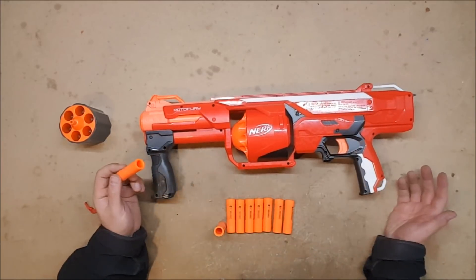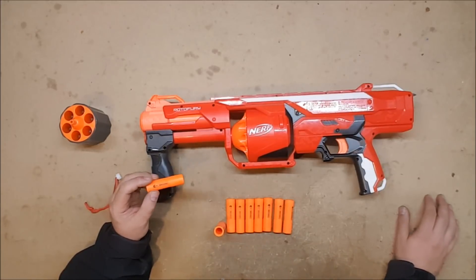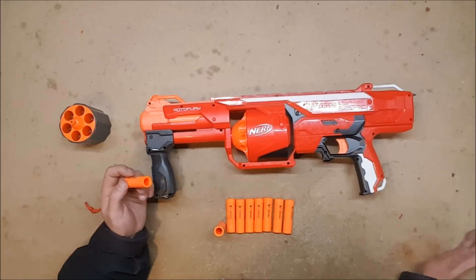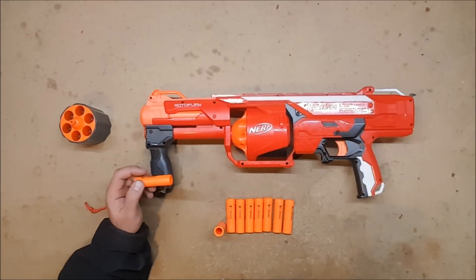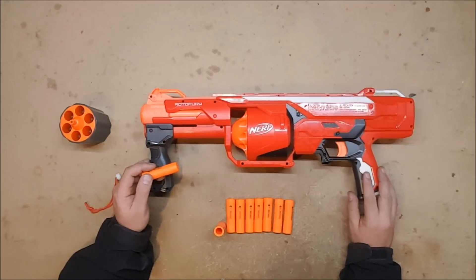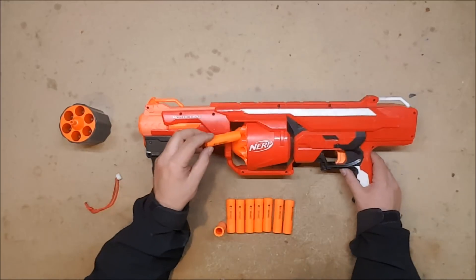I'm unfortunately not going to be able to do a firing demo today because being fall in the Pacific Northwest it is of course raining. But I will fire in here — you just won't be able to see range or anything. This is my K26 rotofury; it's got a little bit more kick than a stock one, not a whole lot more. The spring that was already in the rotofury was fairly beefy but it takes the K26 just fine, as far as I've noticed so far.